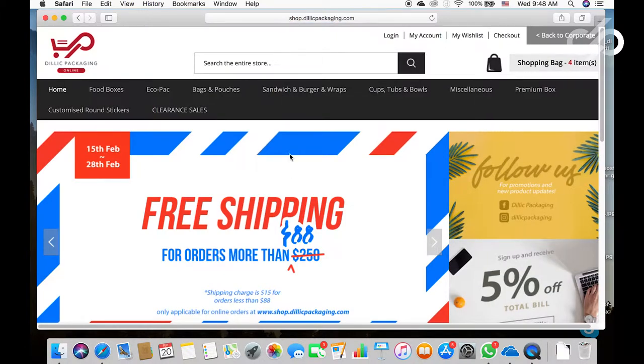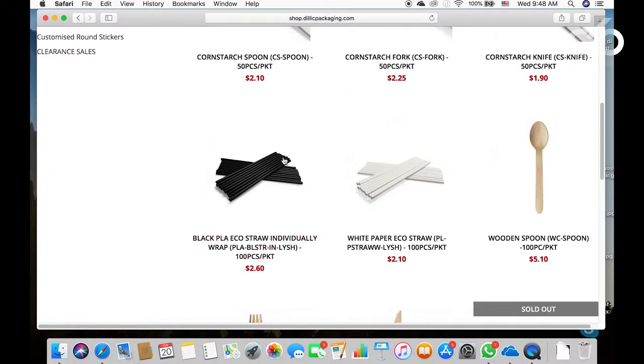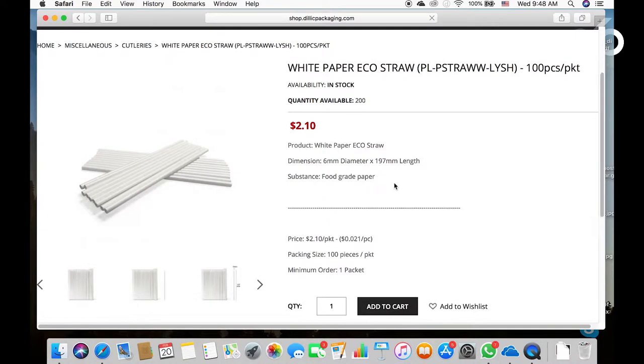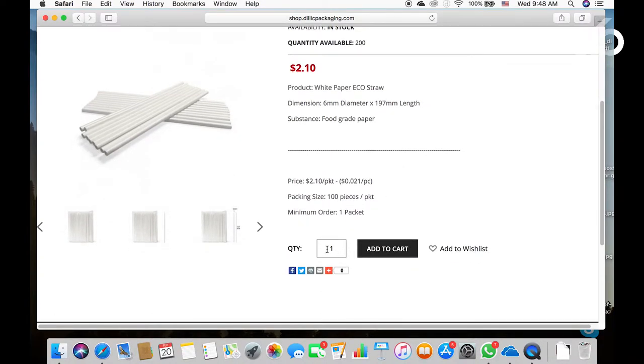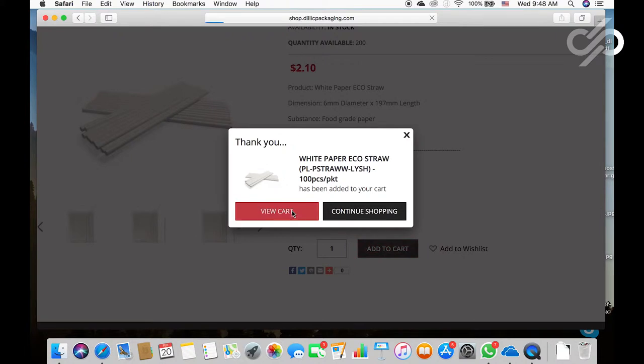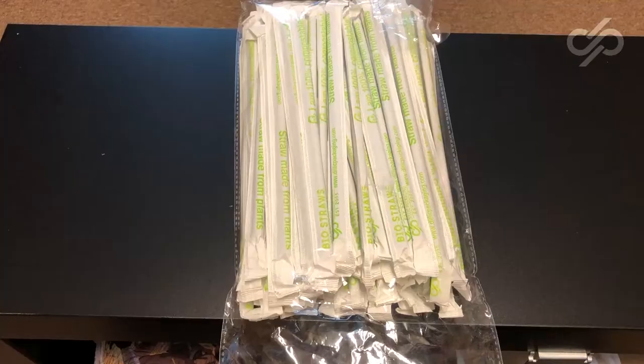If you're looking to purchase off-the-shelf paper straws or PLA straws, head to shop.delicpackaging.com. Once you reach this page, hover your cursor over 'Miscellaneous,' hit 'Cutleries,' and here you will find our PLA straws and paper straws. If you decide to purchase paper straws, just click on your paper straw — we sell in as little as one packet, that's 100 pieces. Place your quantity as one, click 'Add to Cart,' and proceed to checkout.